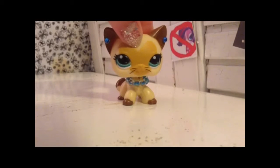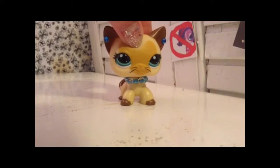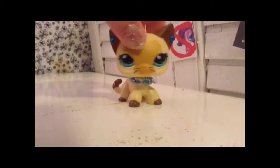Hello YouTubers! If you clicked on this video, you're wondering how to make a very simple LPS bed. So, let's get this tutorial started.